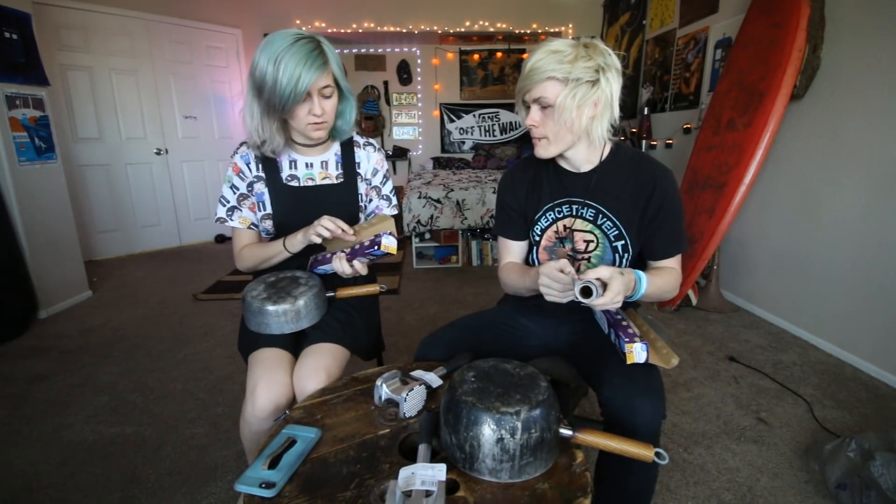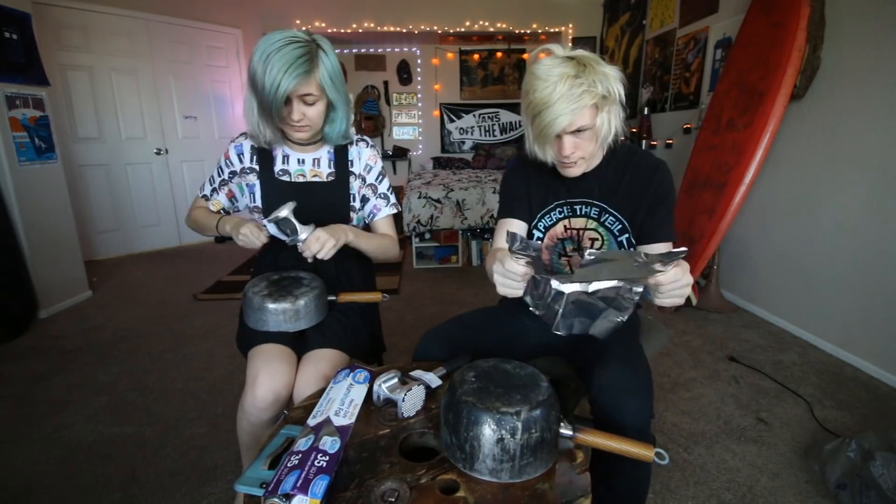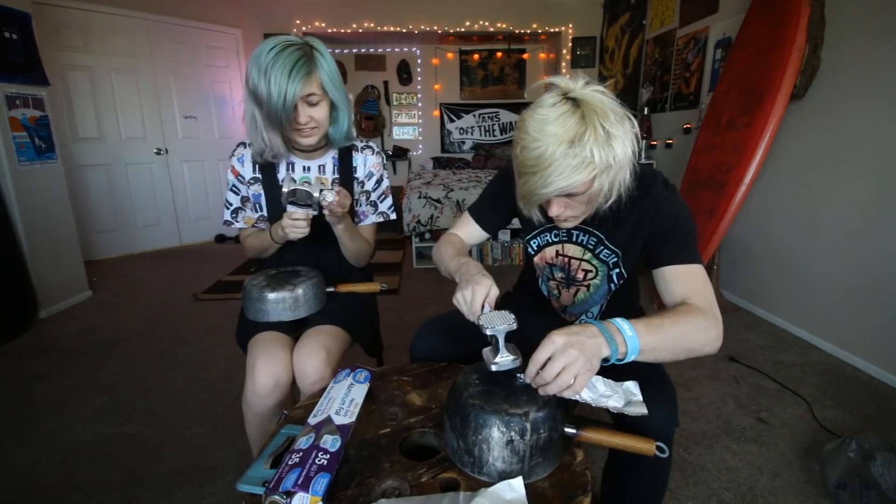Starting right now, we have exactly one hour to make a tinfoil ball. I already think I'm at a disadvantage because I don't even know how to do it — I didn't even look it up. I mean, I saw one video and they were just pounding on tinfoil. I'm just kind of guessing what's going on.